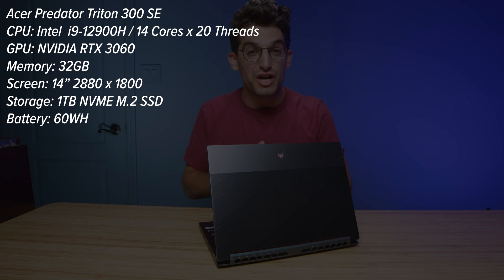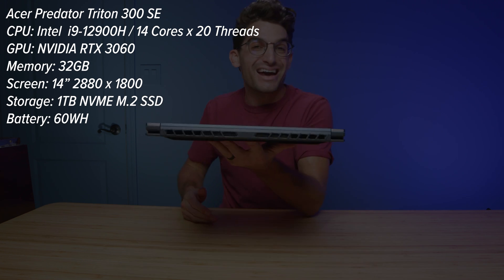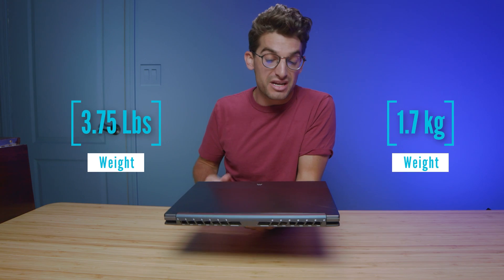They call it the Acer Predator Triton 300 SE. One of my favorite things about this laptop is that it totes an i9-12900H and RTX 3060, and it is so thin and light, as you can see coming up on the screen.